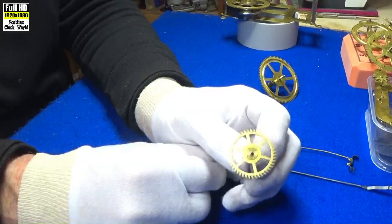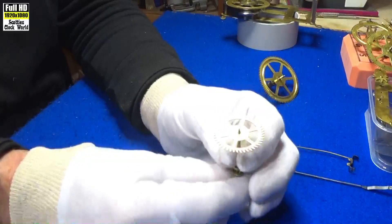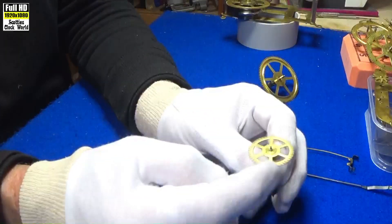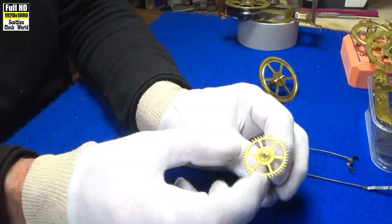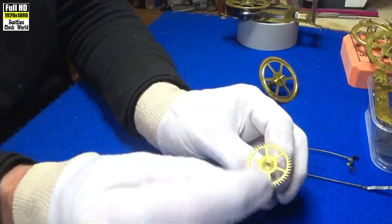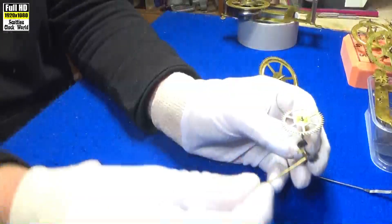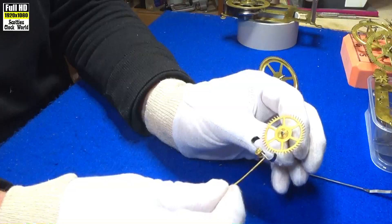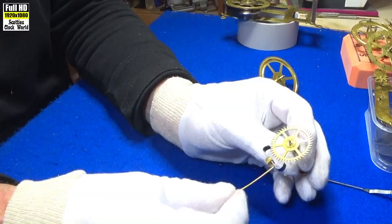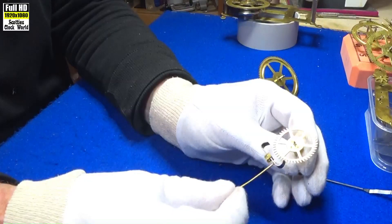First up we'll answer the question: what is an escapement? An escapement is a mechanical linkage in mechanical clocks that gives impulses to the timekeeping element and periodically releases the gear train to move forward, allowing the clock hands to advance. These are the pallets that run back and forwards through a pin in the centre, and it allows one tooth to escape at a time and regulates the speed of the clock.